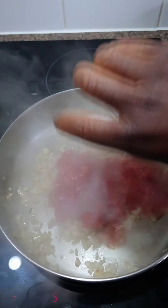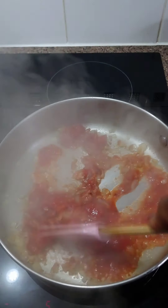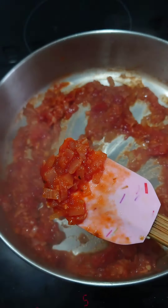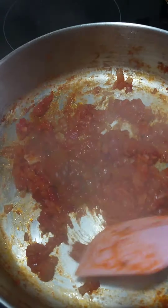Follow that with some canned tomato — I'm using just about half a cup. I don't like too much tomato in it, but you can put more or less; it's your sauce. Fry the tomato for five minutes until all the liquid is absorbed.